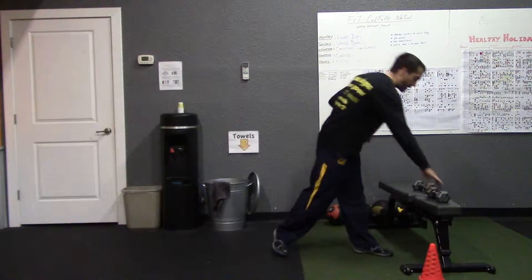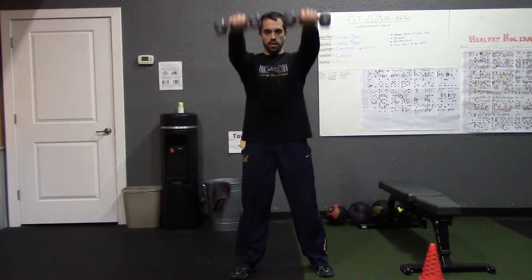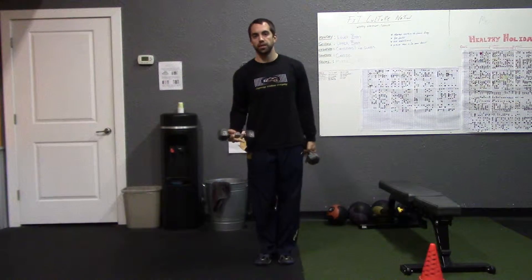The first exercise is called the front and side shoulder raise. You're going to need two dumbbells. Start with arms fully extended down in front, raise them up, back down, and then out to the side. Each rep counts after you complete a full raise to the front and a full raise to the side — up and one, two — continuing like that for the duration of the set.